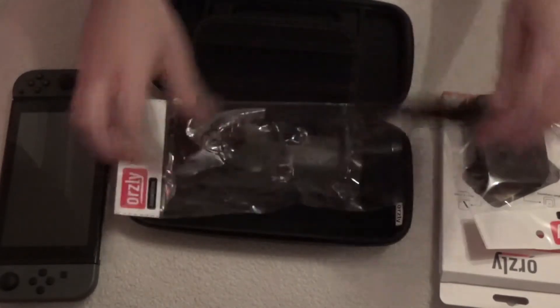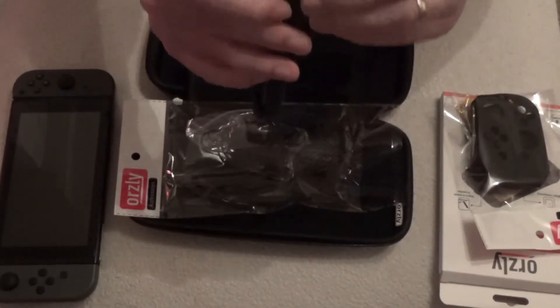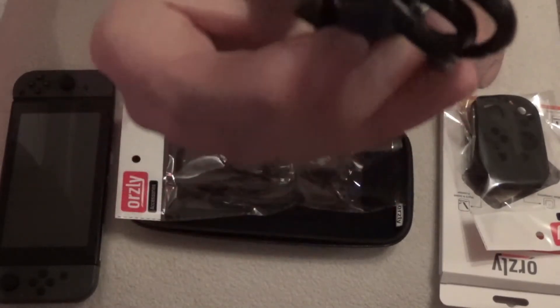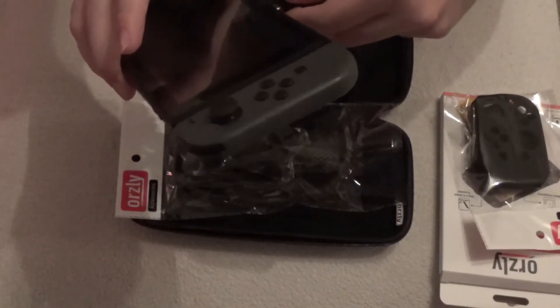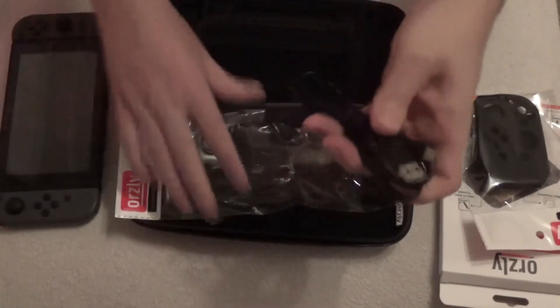We've got a USB-C cable. Obviously this is what the Switch uses to charge, so you get a spare cable that you can pop in your bag and carry around with you.